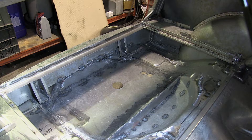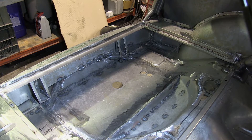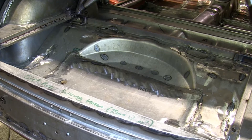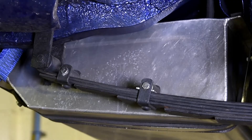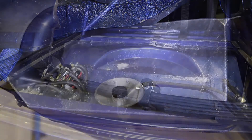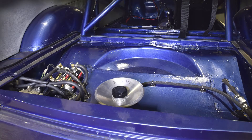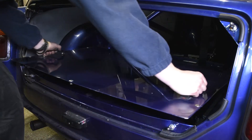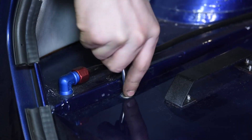The boot floor normally has a depression for the spare wheel to sit in. As we don't carry a spare for racing, we've decided the floor can be made flatter to leave more space underneath for a larger fuel tank. The fuel delivery system is housed in the boot area, so we needed to make some changes to incorporate a fuel and fireproof panel that will isolate this area from the inside of the car.